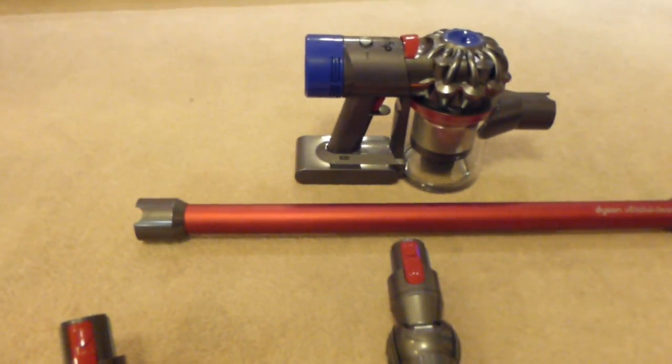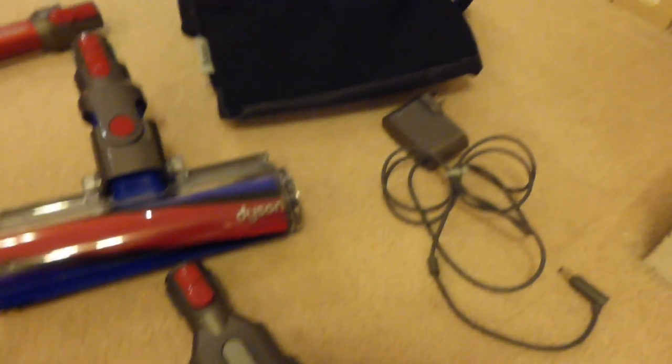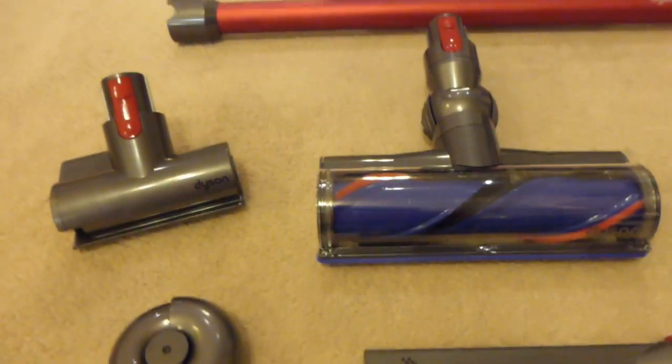There's a lot to get through so I might have to be a little bit quicker than usual. When you look at all this, it's rather a comprehensive package. The only thing that isn't here — this is everything you get in the box bar one thing — which is the wall unit.